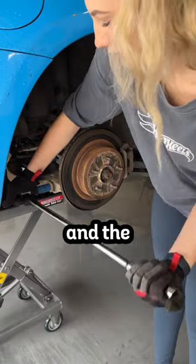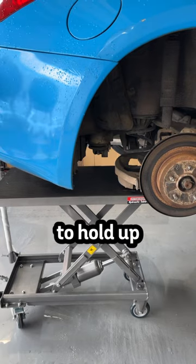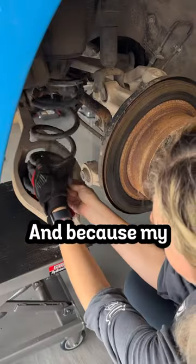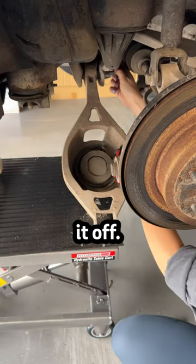I started by taking off the wheels and the spring bucket using a breaker bar and an impact. I was using a hydraulic table to hold up the bucket in case the spring flew out. And because my stock suspension was so crusted over, I used a rubber mallet to nudge it off. And out she goes.